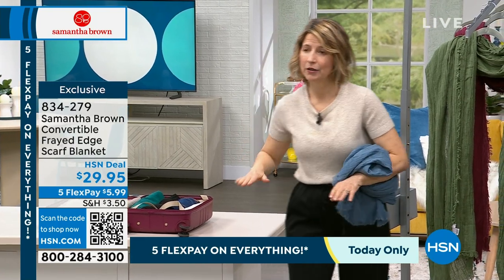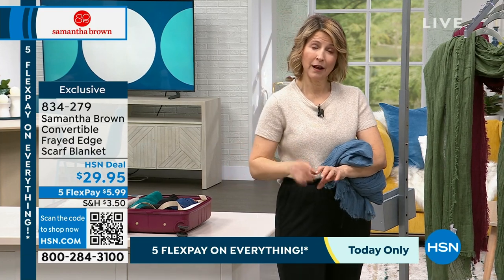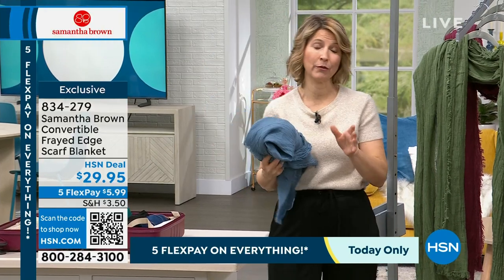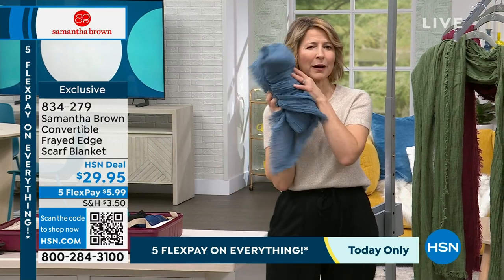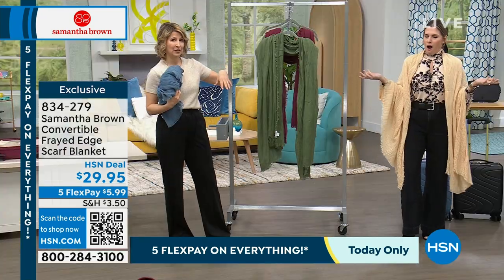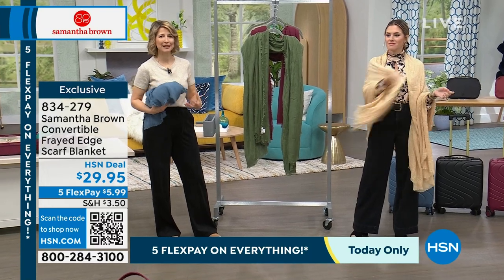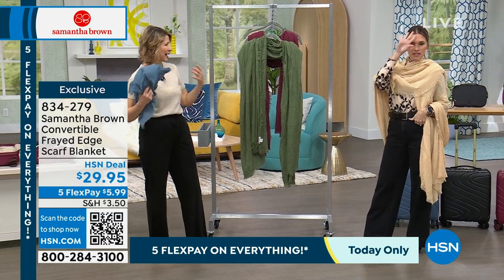Here's another travel tip: under every single armrest on a plane or train there is a button — if you press it, it lifts up the armrest so you can easily get out of your seat. Or I like to stack this scarf on top and now I have a headrest if you don't have one in economy. You can wear it like a shawl, so many uses. And of course it's a blanket — the airlines don't give you one anymore. It's your responsibility to bring your own comfort: your food, your warmth, your enjoyment.